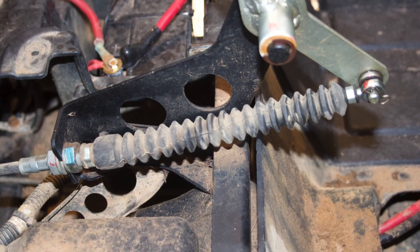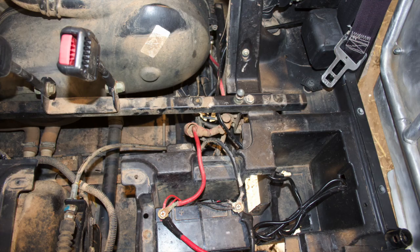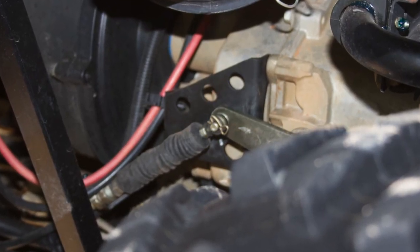With our newly found access to the shifter cable, it's a good time to take note of where it's routed from the shift handle to the transmission. This cable runs pretty direct — the only thing I noticed is that it did run under the wiring harness.